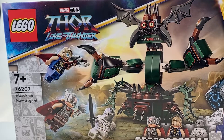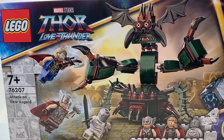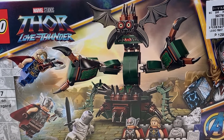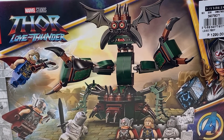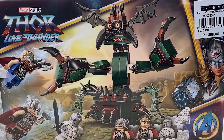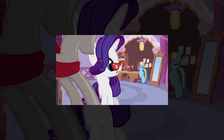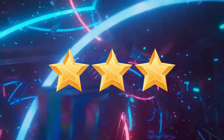Box art: As fun as it was seeing Thor, Thor, and Gorr duking it out on the box, I really did not like the shadow monster. It's not like it was part of the movie, and even if it was, it's not very recognizable — it's just not cool enough in my opinion. It needs to be about 20% cooler. 3 out of 5 stars.